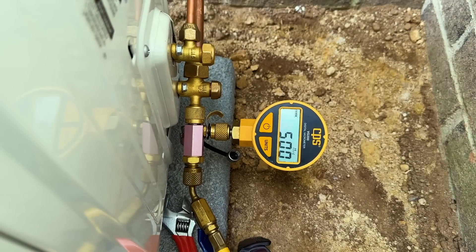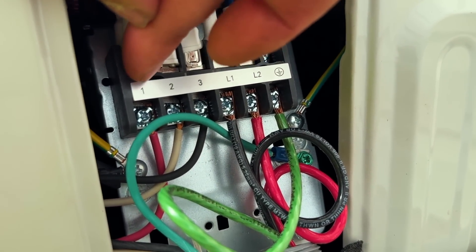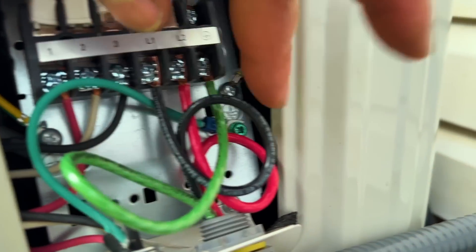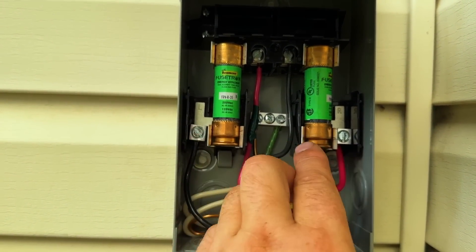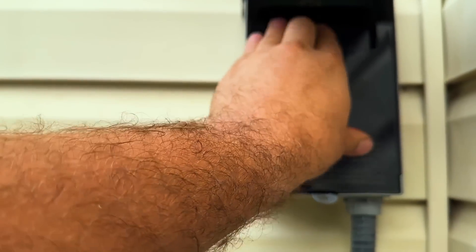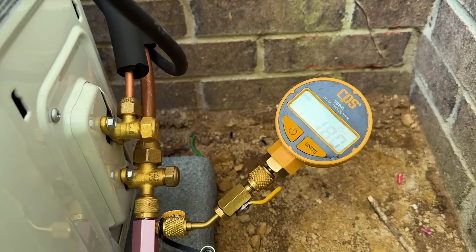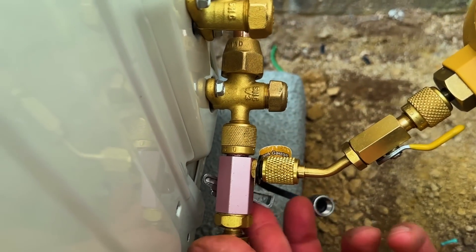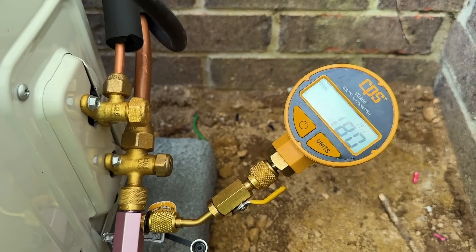All the electrical is finished up. We have our high voltage, ground, line one and two, and then one, two, and three — red, white, and black — and our ground. Up here at our whip, we have our two load wires and ground, and our two line wires and ground. We can go ahead and put this cover back on. On our vacuum, we're at 180, so we can go ahead and do an isolation test — close this valve off, turn our pump off. As long as we don't rise above 500 microns within five minutes, we're golden.